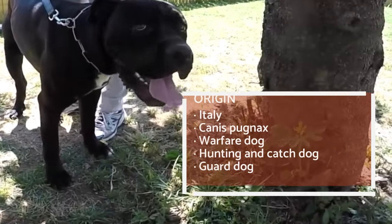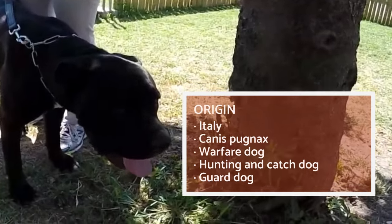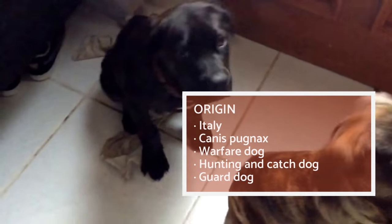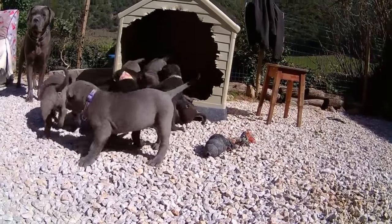The Cane Corso is also called the Italian Mastiff. Together with the Neapolitan Mastiff, it is one of the most memorable Molosser breeds. Cane Corso dogs descend from the Canis Pugnax, a large Molosser dog used in warfare by the Roman army.